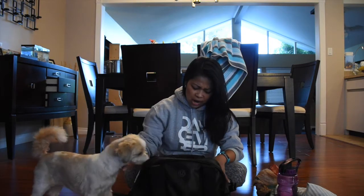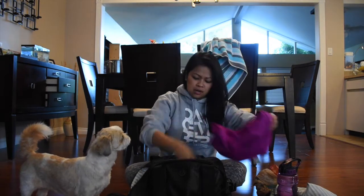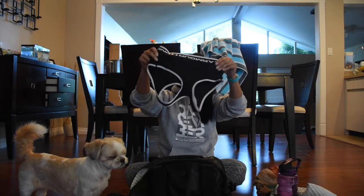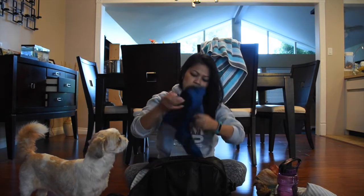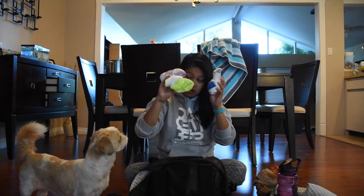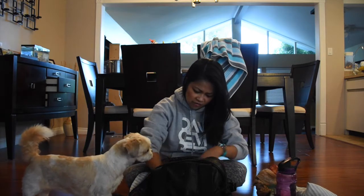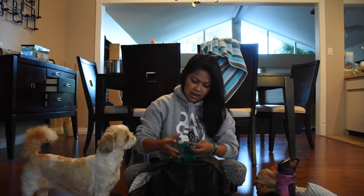It looks like I have two different outfits in here. I don't know why, but I have workout shorts, a shirt, a sports bra, another sports bra, another shirt, another pair of bottoms, and three pairs of socks — this is why it's so heavy. I have work socks too. I don't even know if these are dirty or clean. They're clean, I'm sorry. And then I have some underwear — these are clean. Always gonna have extra underwear.